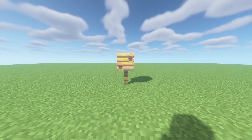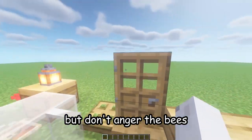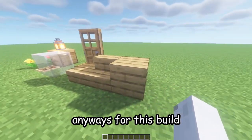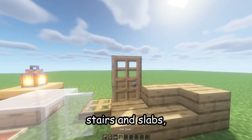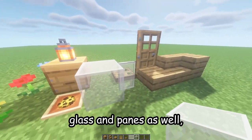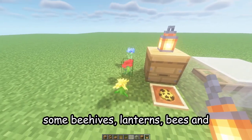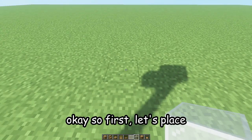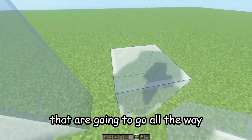Is your beehive looking like this? Let me fix that — first break the old one, but don't anger the bees because they will try to sting you. For this build we will be using some oak planks, stairs, and slabs, some oak doors and trapdoors, some white stained glass panes, some beehives, lanterns, bees, and some flowers, but we'll get to those later.